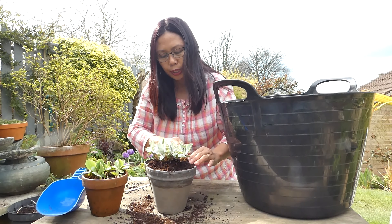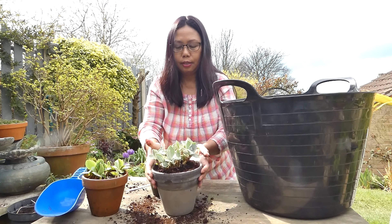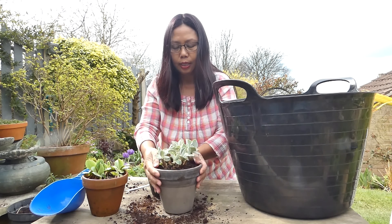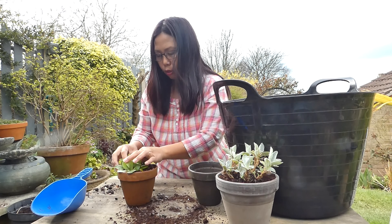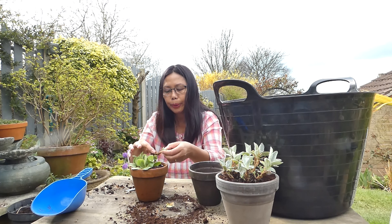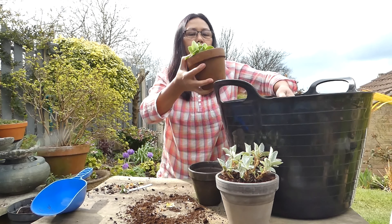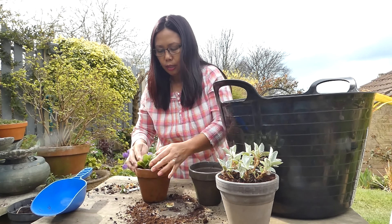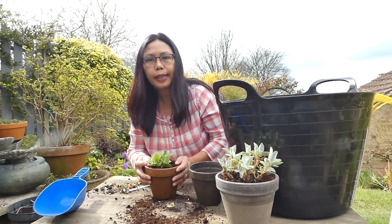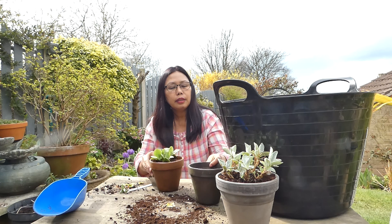Let's fill the pots up. This job is good to do in spring — I've already done some last March. It's mid April now and it's not too late to give them a bit of TLC. Stick all the dead leaves off. So auriculas are actually called auricula primula, also known as mountain cowslip. I'm going to put a little bit more compost with feed on there to make it healthier. Keep taking the dead leaves off to make it look clean and healthy. That's another one done.